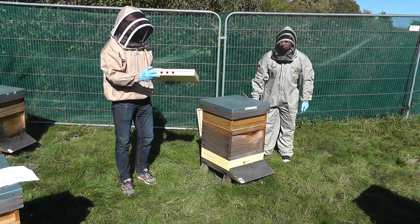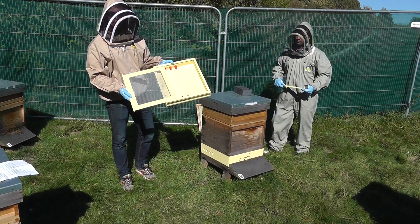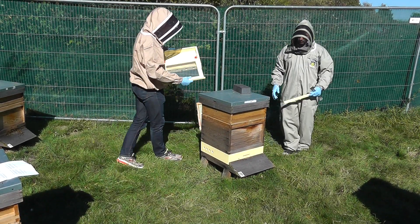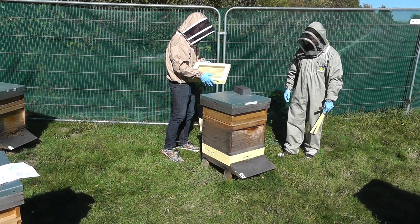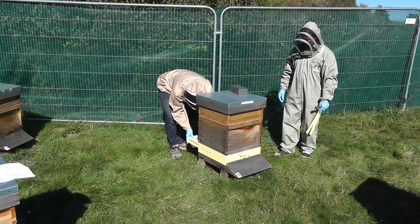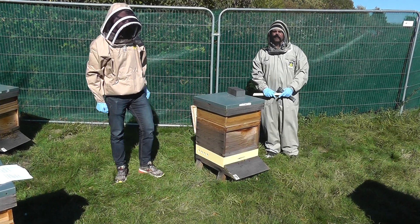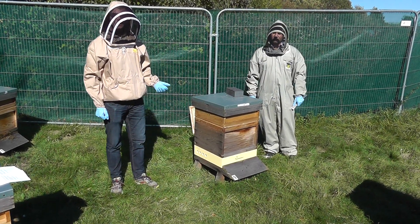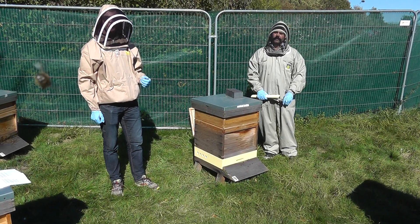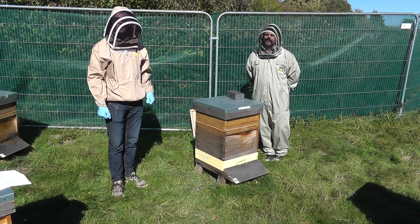Any predators will enter through these holes, with one-way cones leading them to become trapped inside. We're going to monitor this regularly, and make sure that any findings are reported by app or by website to the National Bee Unit in the UK or the local authority.